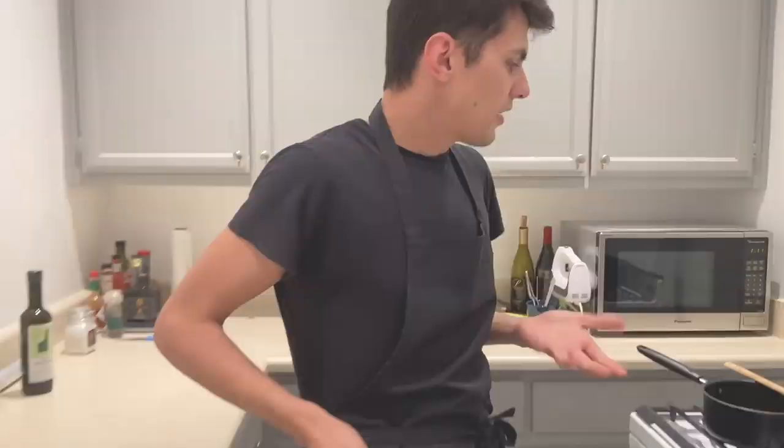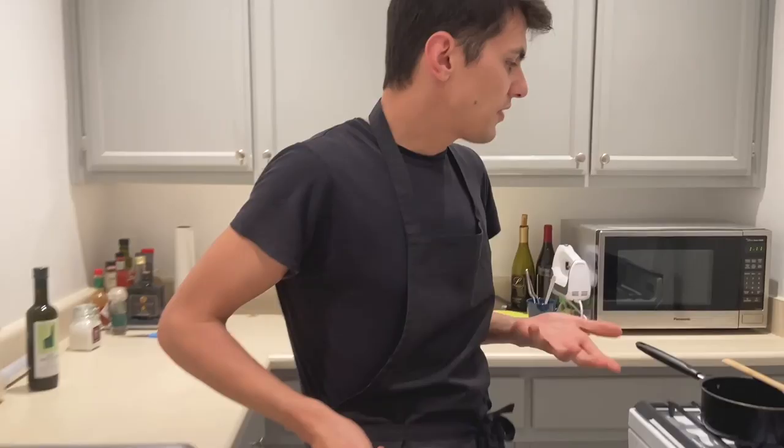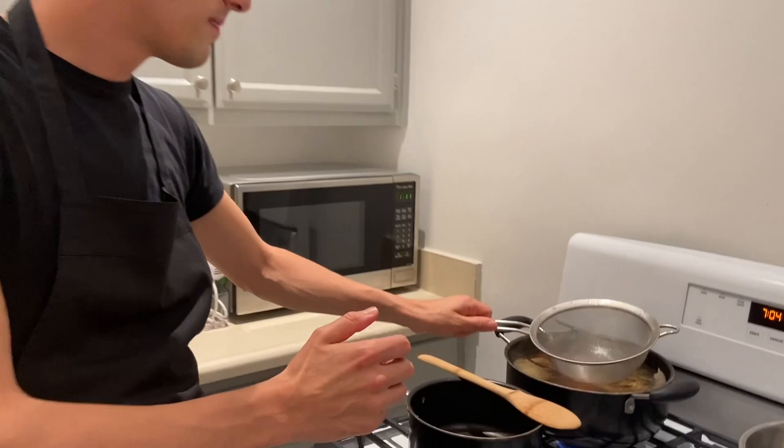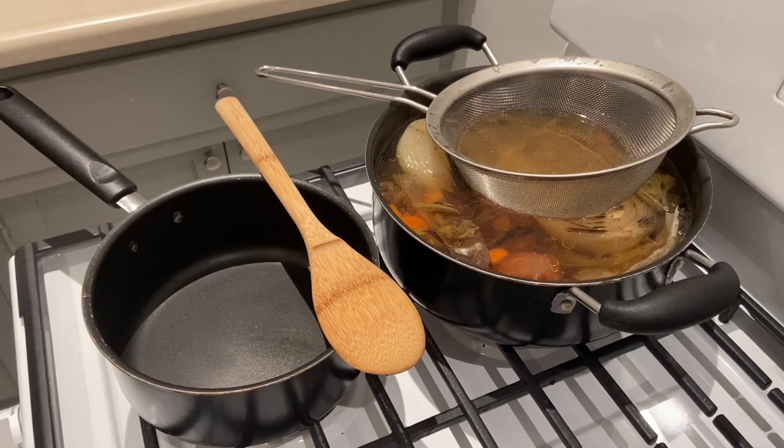After three hours, we are almost ready with our stock. So what we do is put the strainer in and we are going to start the risotto.